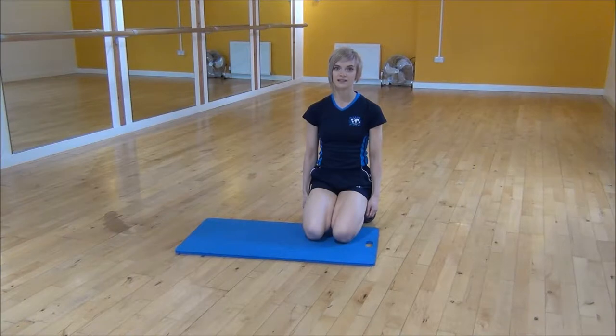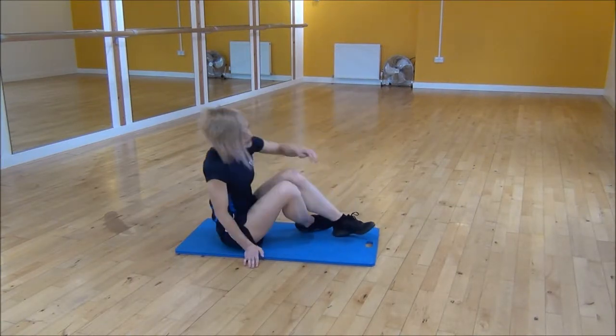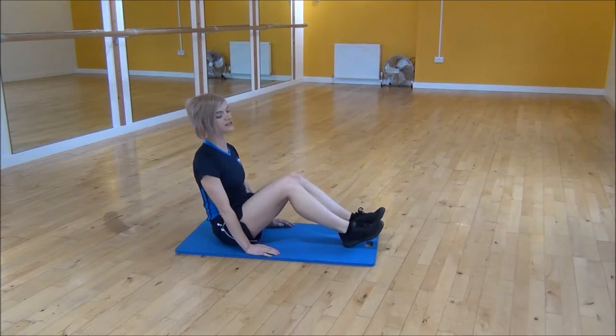The next exercise today is B-Sit with Flutter Kicks. You're going to sit on your mat and use the heel of your hand to push into the mat, making sure your hands are past your hips, pushing in to engage your abs.